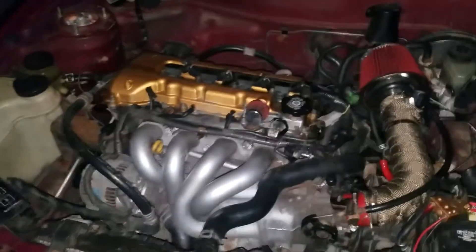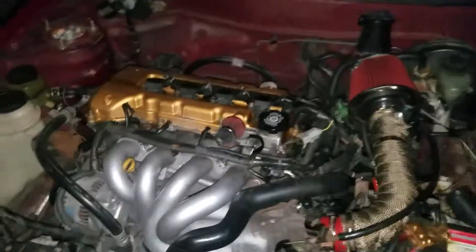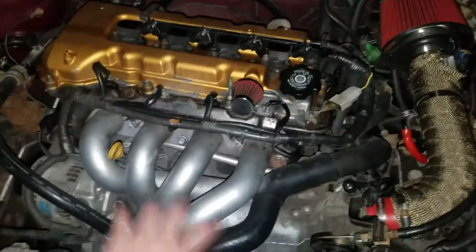I want to get a standalone ECU and get this tuned. I definitely want to get it tuned — I feel like it needs it. Maybe a little custom intake manifold, you know. I don't know, it's pretty ballsy, but alright guys, take it easy YouTube.